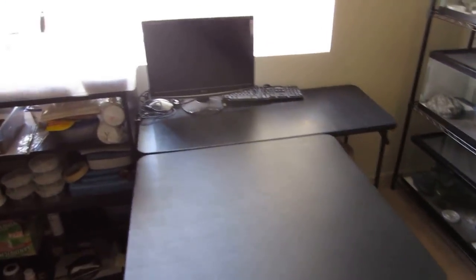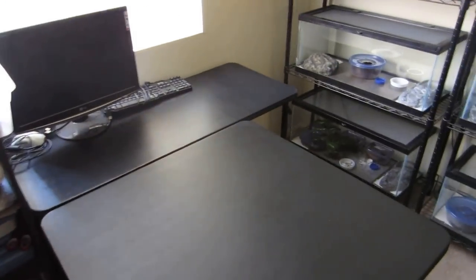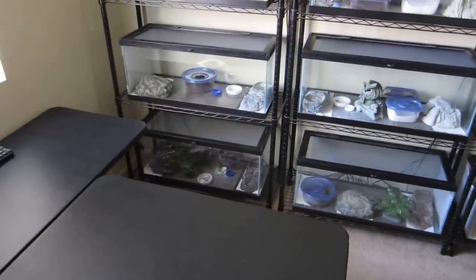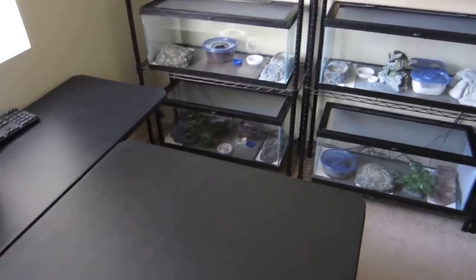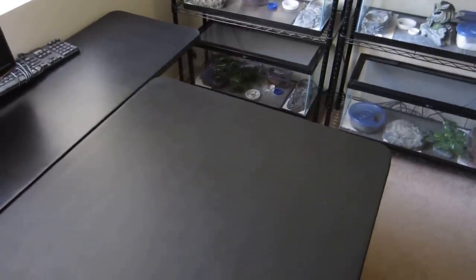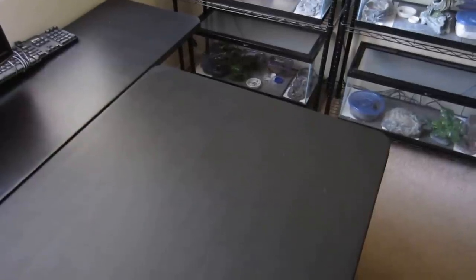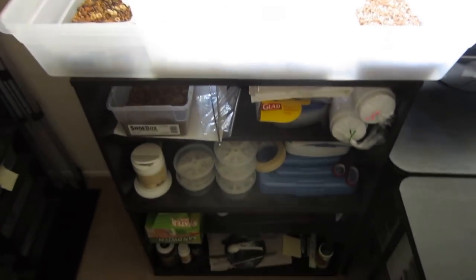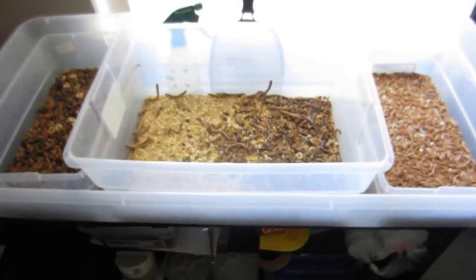Over here we have a couple of folding tables we got from Target. They work very well because if you ever need the space, you can just fold them up and put them away. We use these tables for feeding, sometimes for packaging, and also when we need to weigh the geckos and take pictures. And here we have all the feeding supplies and feeders that we need.